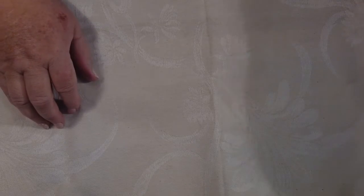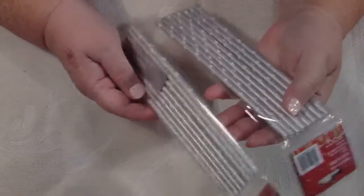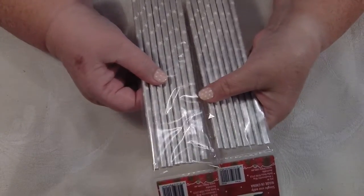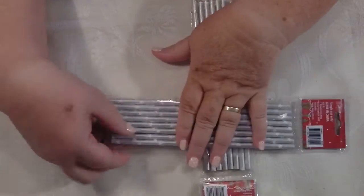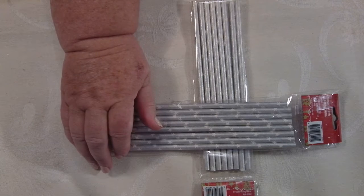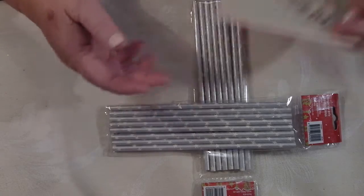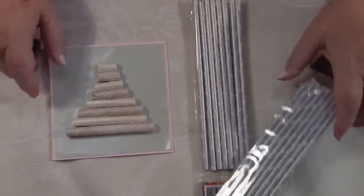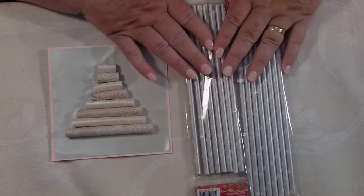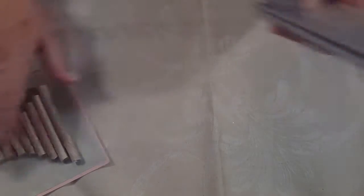The first place I went to was Big W. Of course the Christmas stuff is all on special. I think I paid 60 cents for these — they were two dollars. There are eight straws in there and they're good quality. I intend to use those to make my Christmas cards with the trees on them next year. Instead of rolling up the paper to make my tree, I've got the straws to do it with. That's a good idea and that's why I bought those.